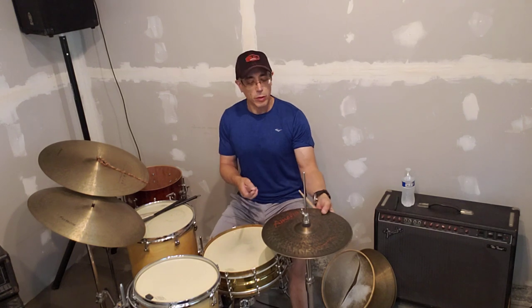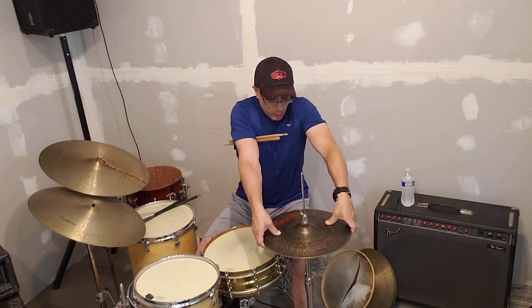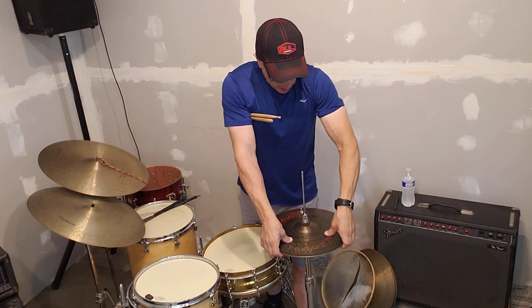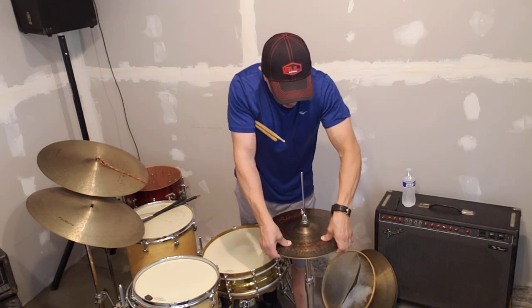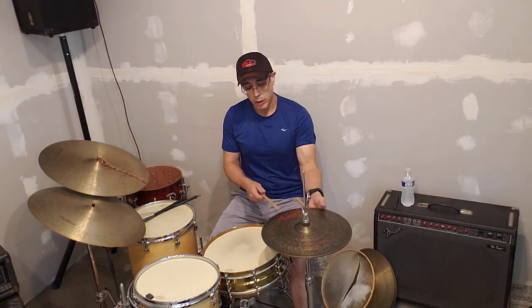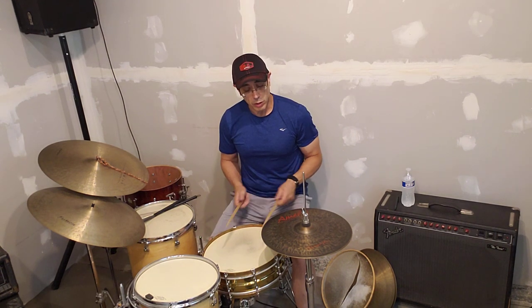These Koba Jean hi-hats that I was talking about before, they were like the first cymbal that I got from Amadeus. And they're very soft cymbals, they have a lot of flex to them, which I like. As far as I'm concerned, they're great for rock music and jazz.